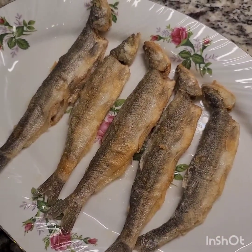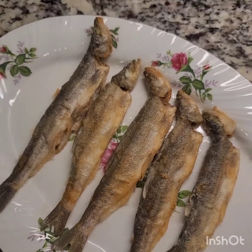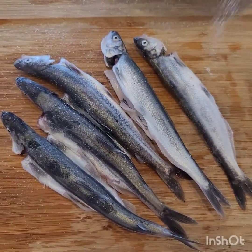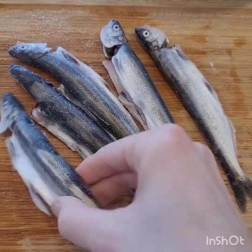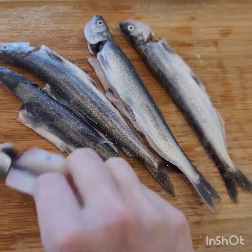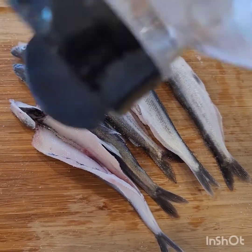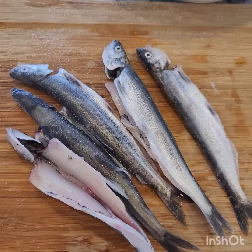I'll show you another version of how you can make them crunchy. This version — the one I just did — I personally like because it's kind of soft. This other one gives more of a crunch, which is good too. So I'm just gonna show that version.